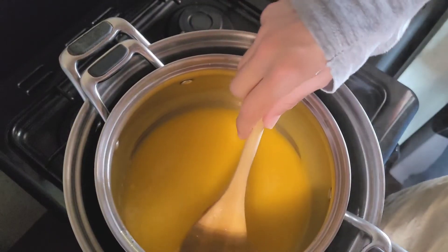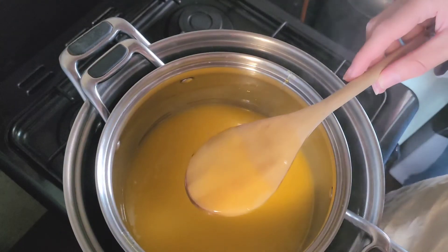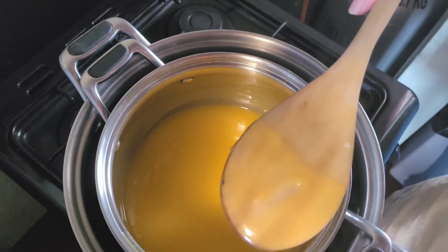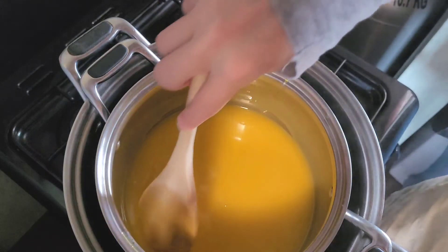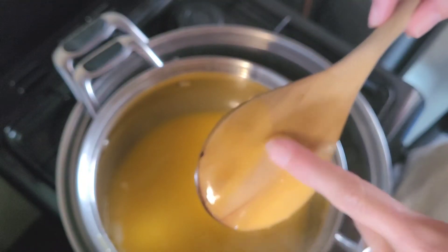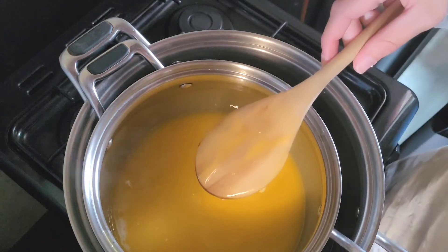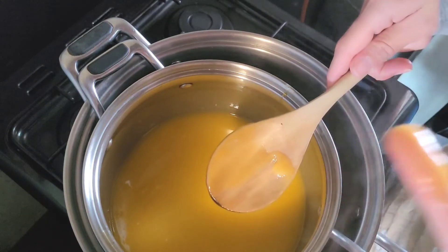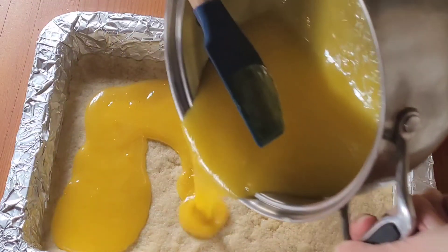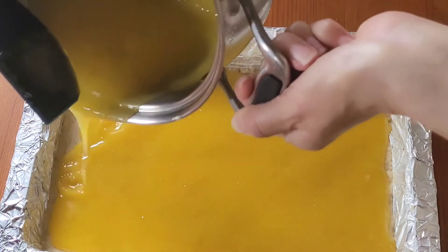You want to cook it until it covers the back of a spoon. It does cover the back of a spoon now, but I want it to be quite a jammy layer once it's finished baking, so I'm worried it might still be a little thin. I'll cook it for just a few more seconds. Look at that — it's really thick and yummy. I could eat this stuff just by the spoonful, to be honest. Now we want to pour this lemon curd mixture over our cookie base.